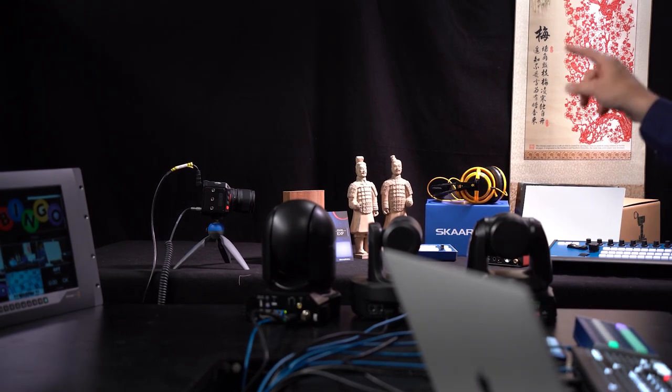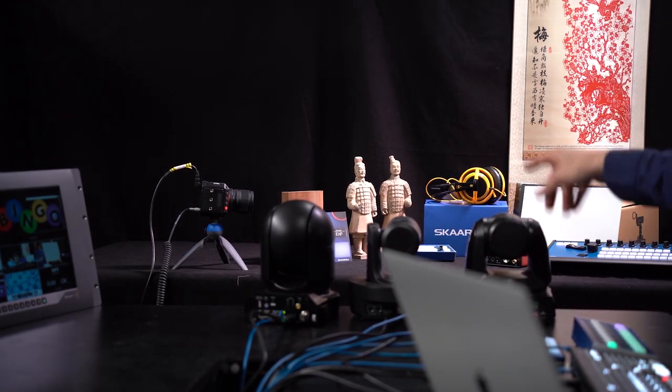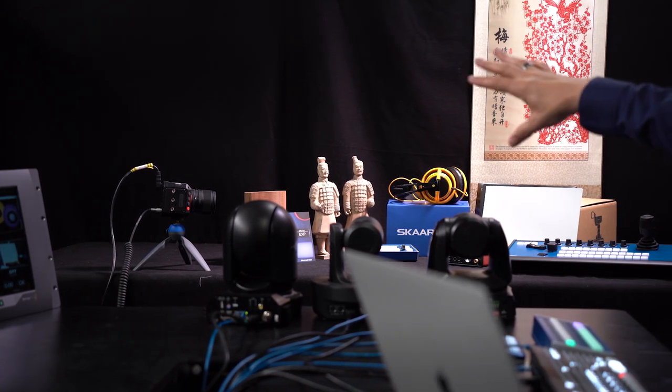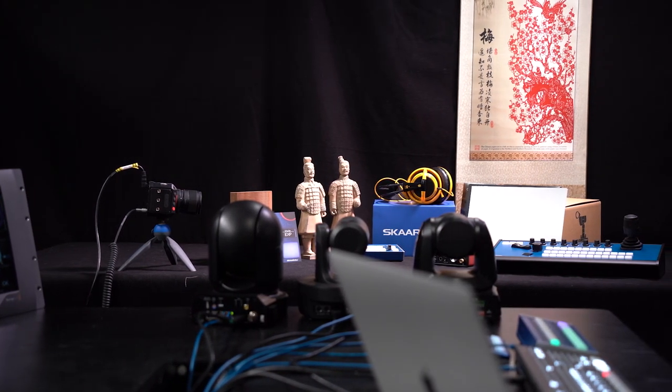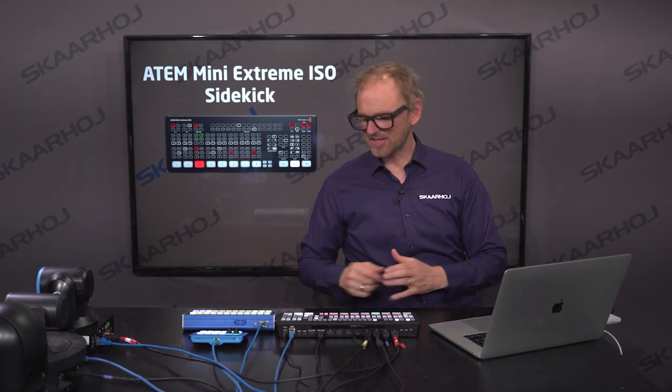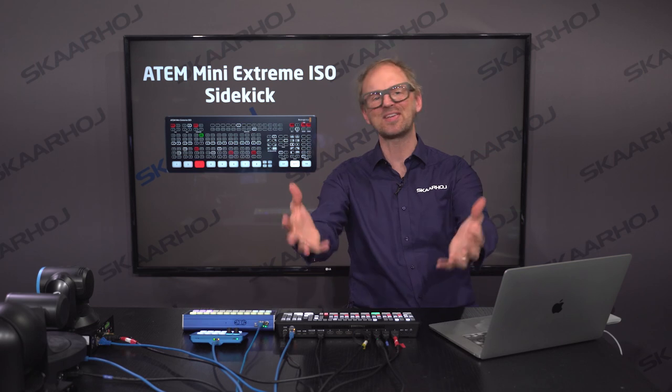Apart from the controllers and the switches, we brought in four cameras today: a BirdDog P200, an Ada PDC camera, a NewTek PDC camera, and finally a POV camera from Seacam close to our little configuration in the background. First up on our list is macros, and the ATEM Mini Extreme has access to just six macros.